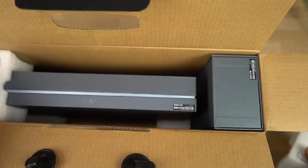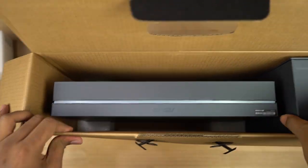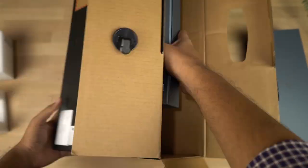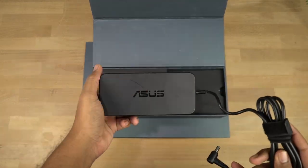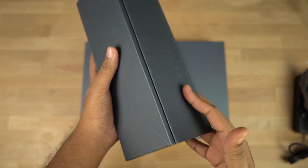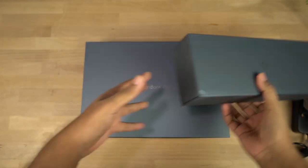Now let's open the box. Inside we have two boxes — one for the laptop and the other for the charger, which even has the charging symbol. Let's open up this box first and as I expected it's the charger. By the way, this box has magnetic clips so it's pretty satisfying to open and close.